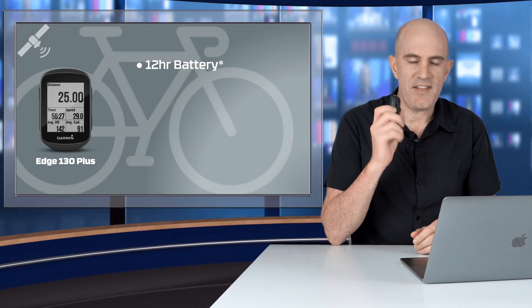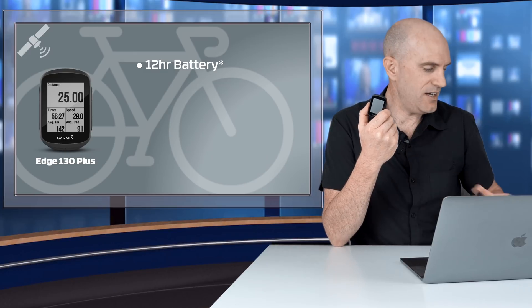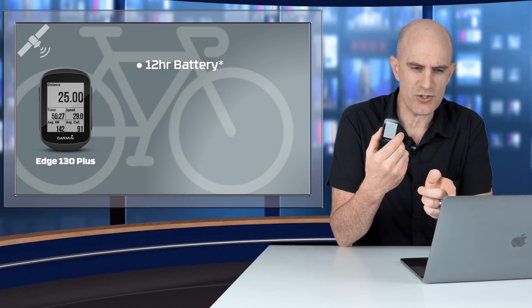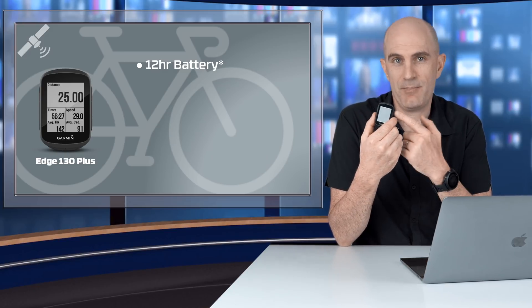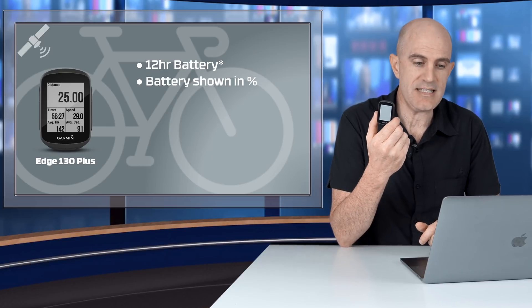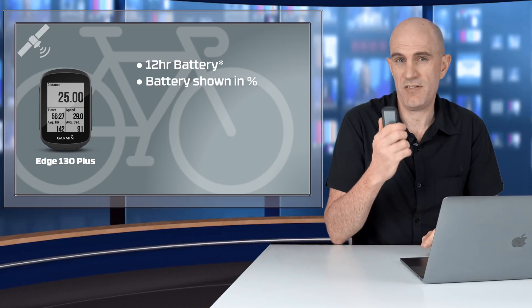The claimed battery life on the 130 Plus is 12 hours, compared to the previous unit's claimed 15 hours. I don't think many people actually got 15 hours out of that unit — there are a lot of threads online about people being unhappy with the battery performance. I think this is just a realignment of the communication about battery capabilities: 12 hours using GPS, 10 hours using two sensors. One notable update is the battery status is now shown in percentage rather than little bars, so you can keep a closer eye on it.